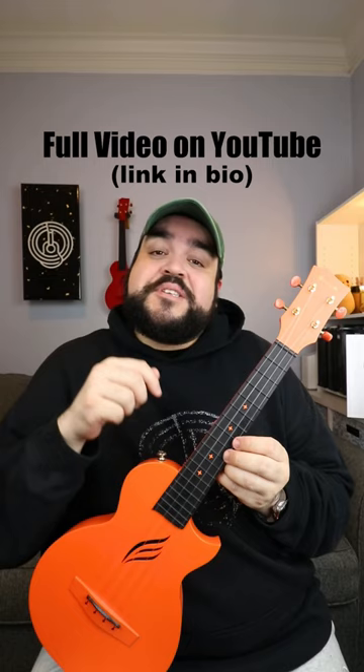As always, you can find the full play-along videos on my YouTube channel. And make sure to follow me right here for more videos like this. I'll see you later. Bye!